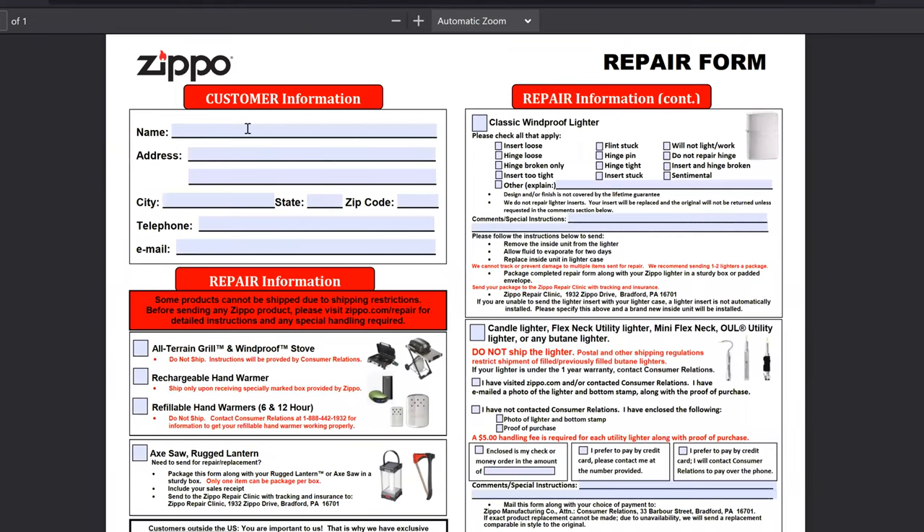Zippo has made it extremely easy for you to complete this repair form on Zippo.com. We're going to type in our information, select what product we're sending in — windproof lighters. This form has great information if you're sending products other than that windproof lighter. We're going to select the issues that are wrong with these Zippos. It is key to note that Zippo does not cover the design and finish of that lighter. They don't repair the inserts — inserts will be replaced and the original insert will not be returned unless specified otherwise. We want the original inserts back, so we're going to write in the comment section: please replace insert and send back original inserts.